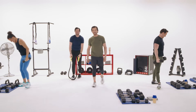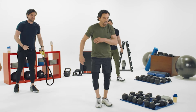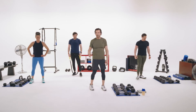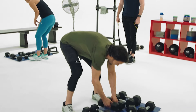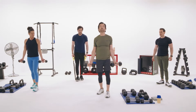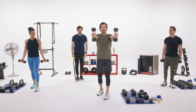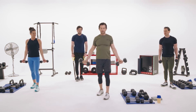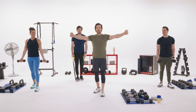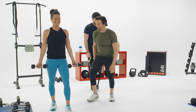Now we've got T-flies. It's a little complicated — let me show you. You want a light weight. Thumbs go out, not higher than your shoulders, bring them forward, then back out and down. That's the pattern: out, forward, open, down. Go light, especially if you want to go fast. Arms stay straight the entire time.